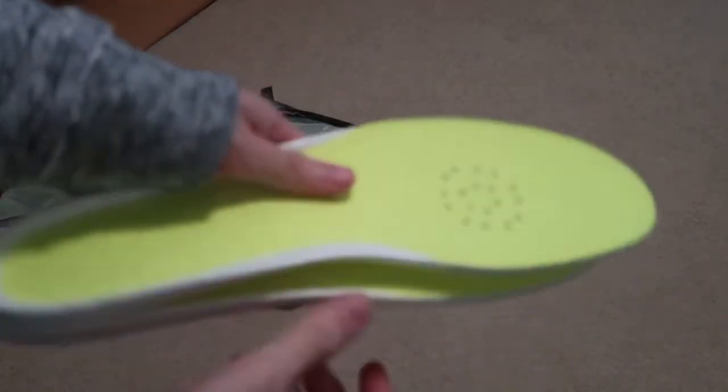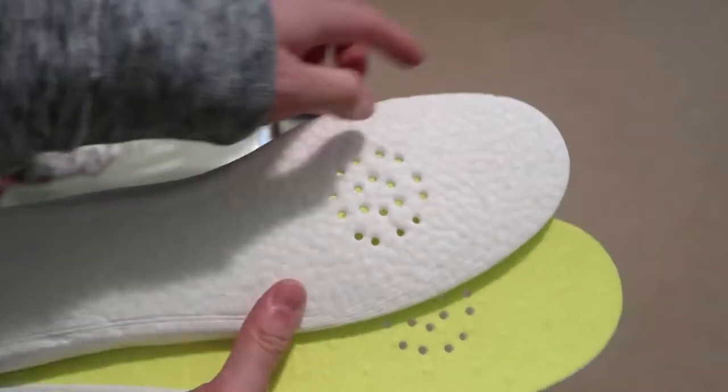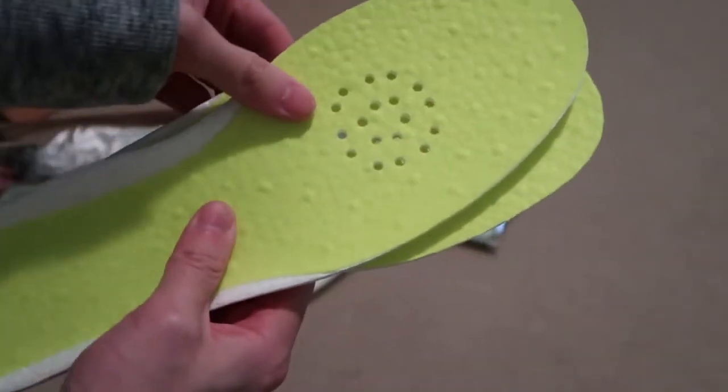Here's the second pair. You can basically just cut it for your size. They have size 8, 9, 10, 11, 12 marked on them. Just use scissors and cut around it, or take off your insole and trace around it, then cut.